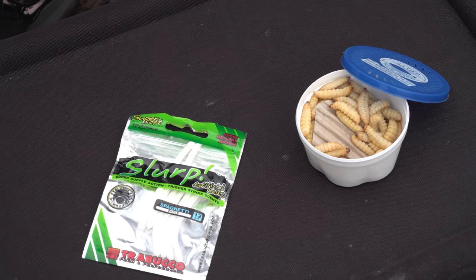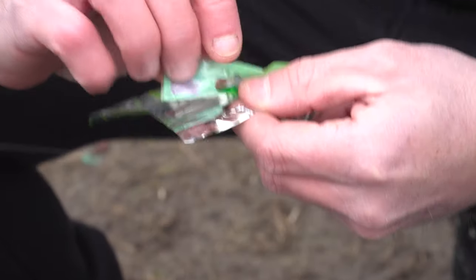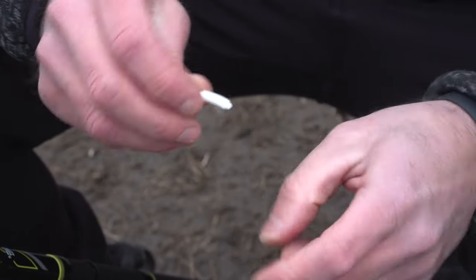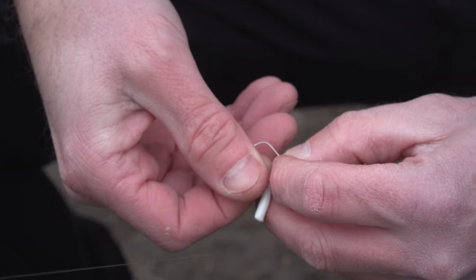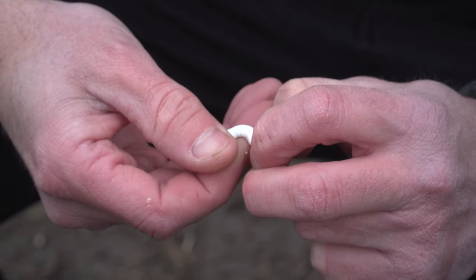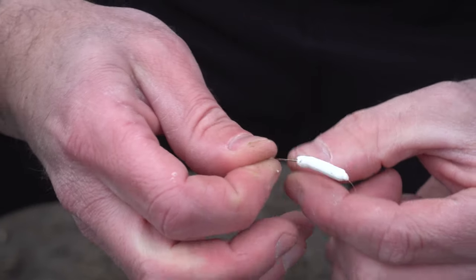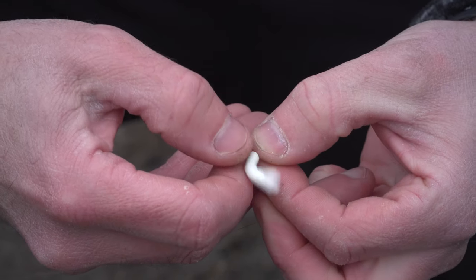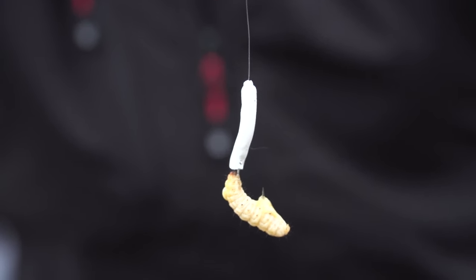Iniziamo la battuta di pesca con un innesco doppio, utilizzando uno slurp spaghetti che taglieremo alla lunghezza desiderata, abbinato a una camola naturale del miele. L'innesco doppio ha due vantaggi: ci consente di fare un mix di colori risultando più attraente per le trote, e lo spaghetto ci consente di risparmiare camole, effettuando più catture a ripetizione senza doverlo sostituire. Ho infilato lo spaghetto sull'amo fino sul filo, dopodiché prendo una camola del miele dalla sua testa, la innesco fino a poco più di metà del corpo per poi uscire con la punta, creando l'innesco ad L.